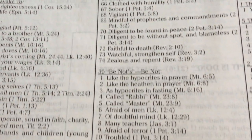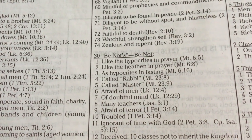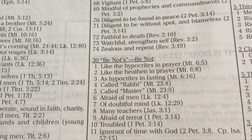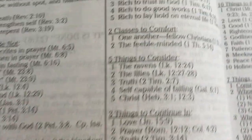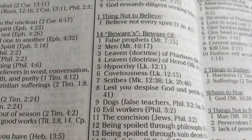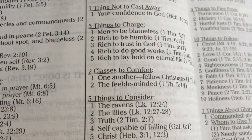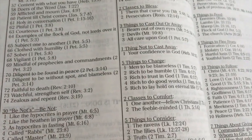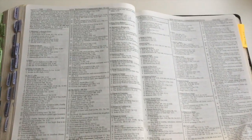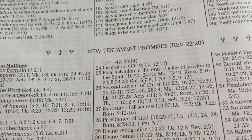You've got 30 'be nots' — be not like the hypocrites in prayer, and so on. You've got one thing not to believe, four things to believe, 14 things to be aware of, three things to cast out or away, five things to charge, two classes to comfort, five things to consider. There's a whole study on the New Testament commands, taking up two pages at the back of the Bible. And then you've got New Testament promises.